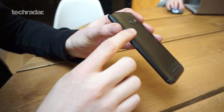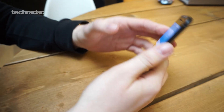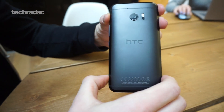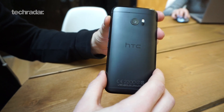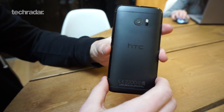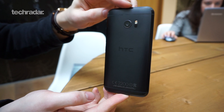It does look maybe a little bit chunky with those chamfered edges, but it does sit quite nicely in the hand. We've got the carbon gray here; it's also available in gold and silver depending on your tastes, although availability on carriers is yet to be confirmed. This phone will be out sometime in May, with exact date and pricing also to be confirmed.